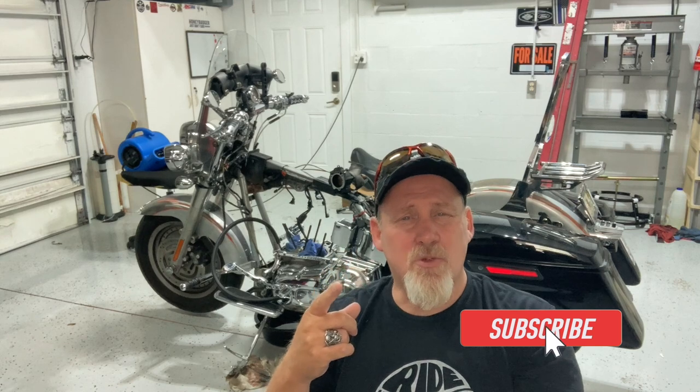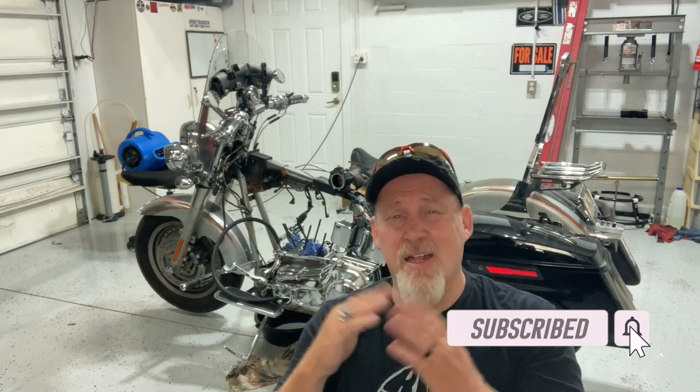Real quick before I turn you over to the actual video — if you like videos like this, do us a huge favor and hit that subscribe button. It helps our channel out and it's completely free. You can also ring the bell icon if you'd like to be notified every time we upload a new video. Leave us your comments; I do try to answer them all. And remember guys, it's not about the destination — it's all about the ride. See ya!